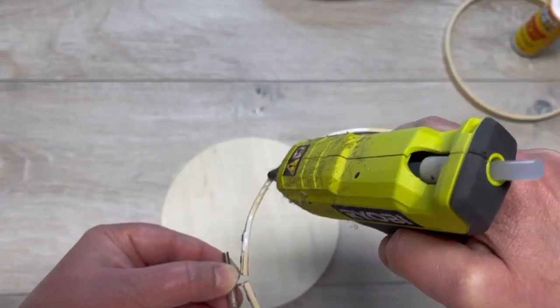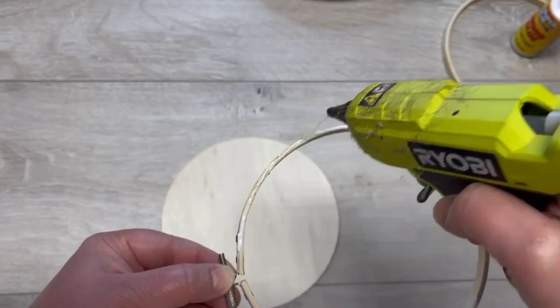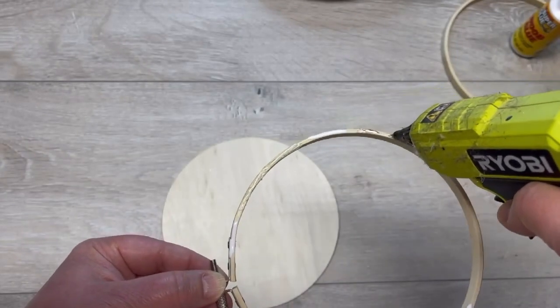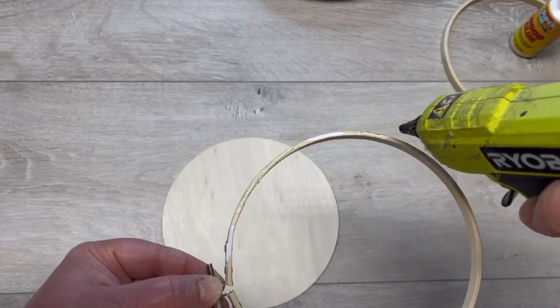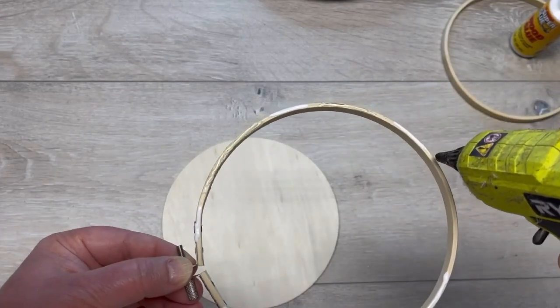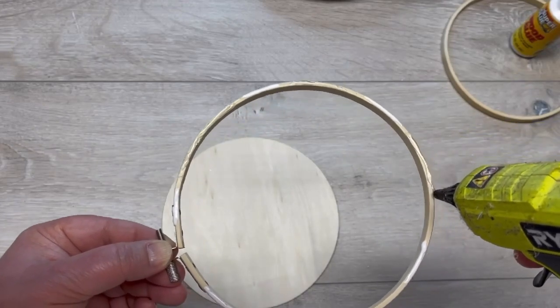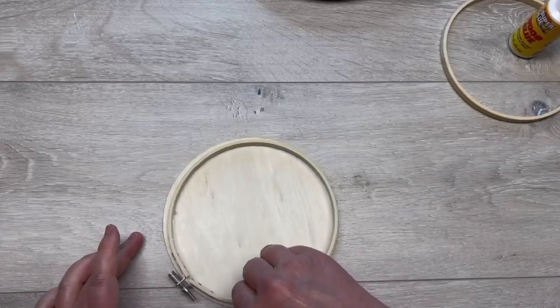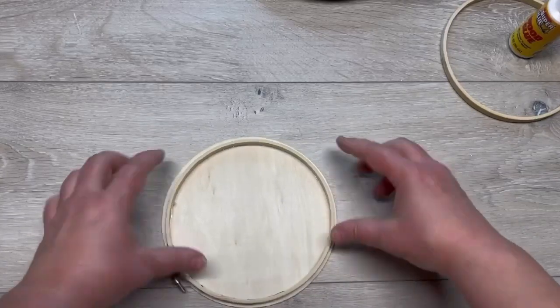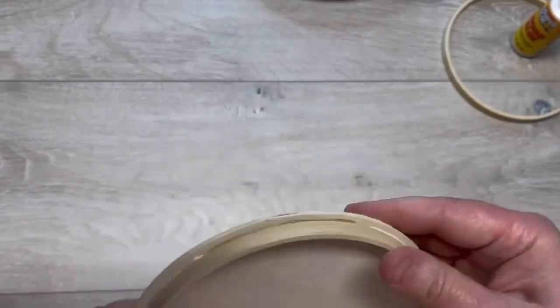I put some hot glue on as well because we want immediate satisfaction. We're going to put hot glue in between where we put the wood glue, and then we're going to put this onto a wood circle I got at Hobby Lobby. They're horrible if you paint them, but in this application they work like a dream. I pop that on there.